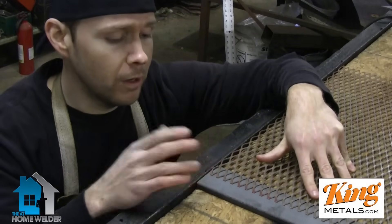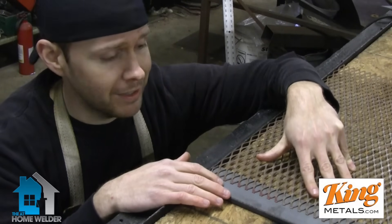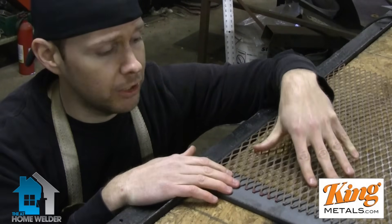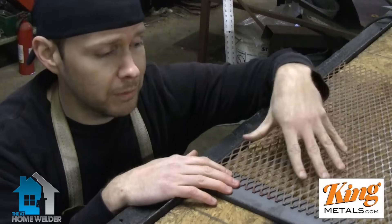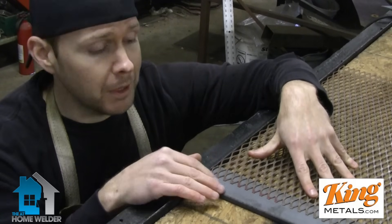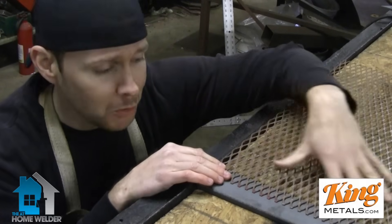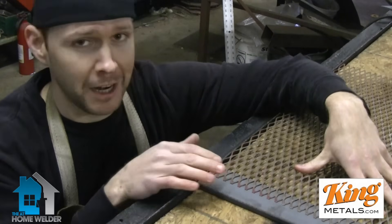Here's a great example of having to weld some thin material to some much thicker material. We come into this a lot with having to use expanded metal and other materials like this, especially when building trailers — you're welding to a much thicker frame and trying to not just melt away the expanded metal. I know a lot of you have had this problem.